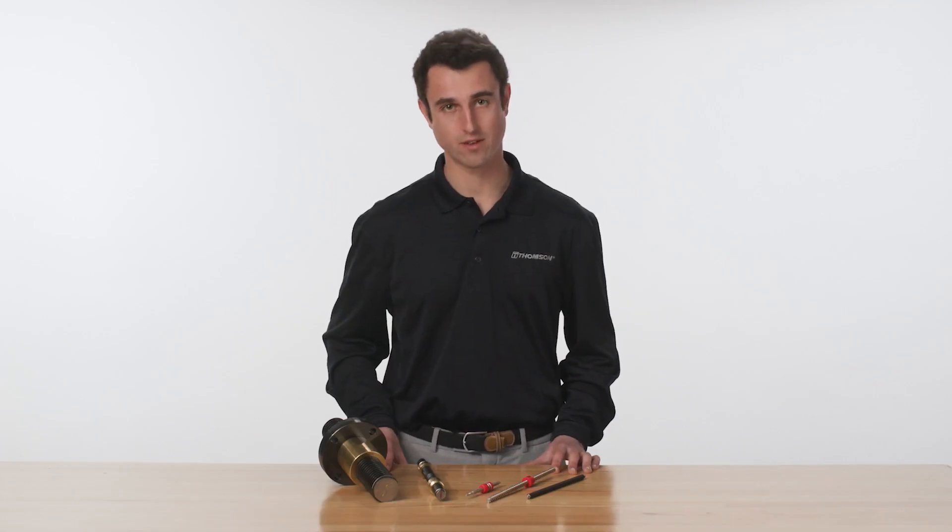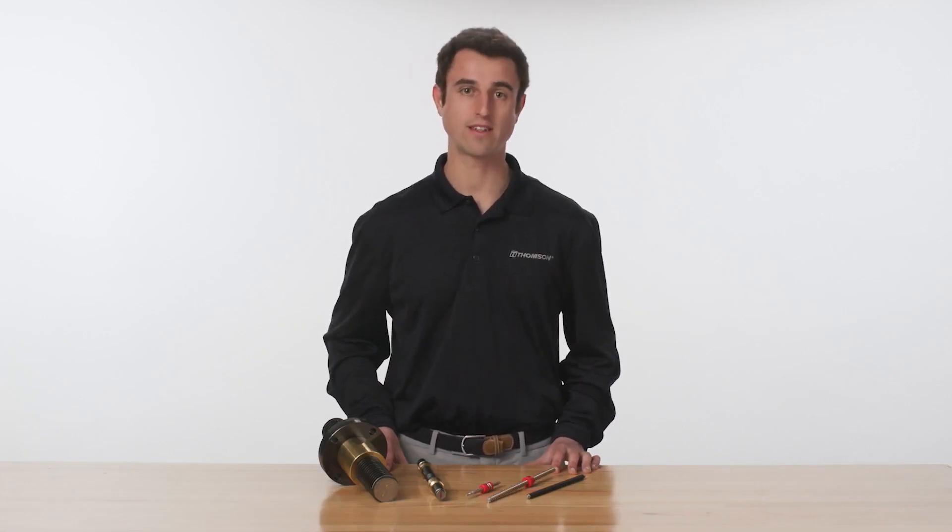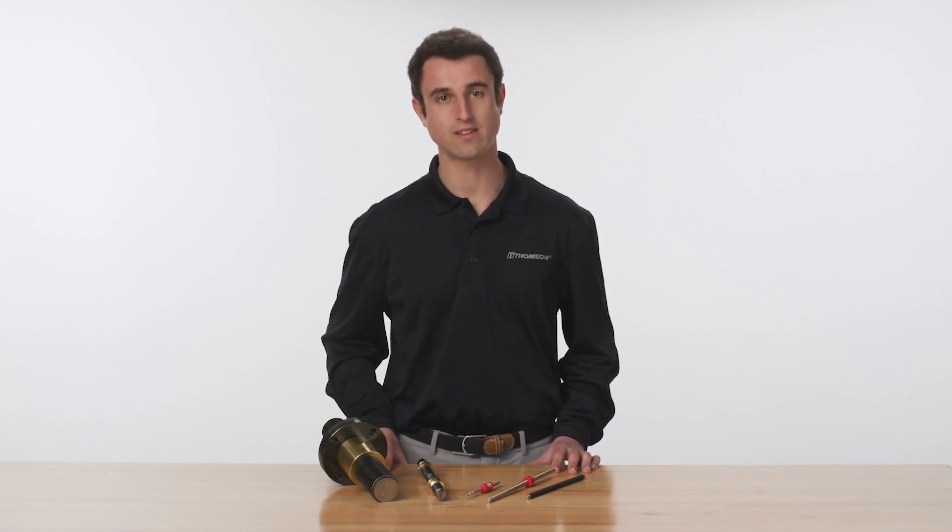Lead screws are the ideal choice where speed, precision, and rigidity are not critical, but choosing the right material can be a challenge. Let's look at the main factors to consider when deciding between the available lead screw materials.